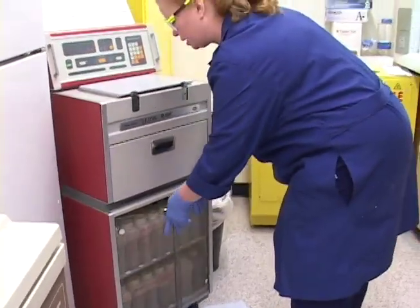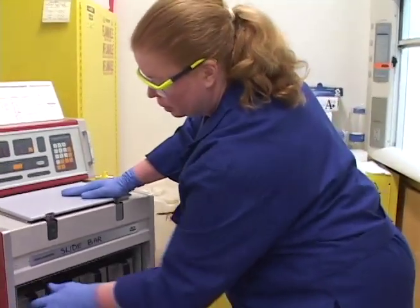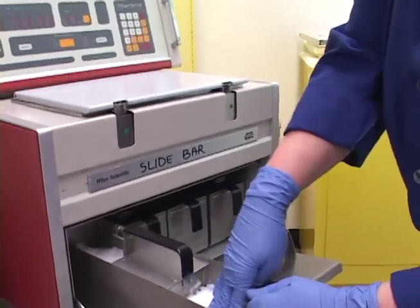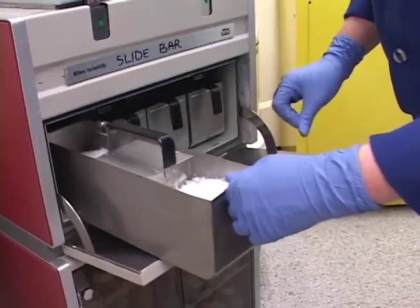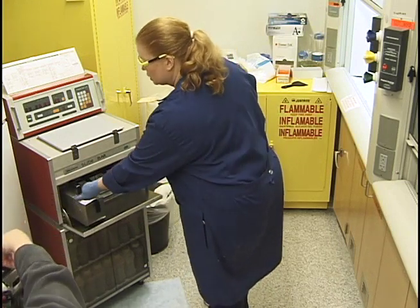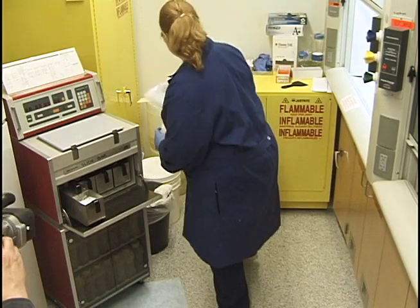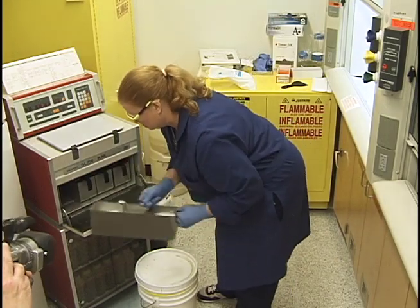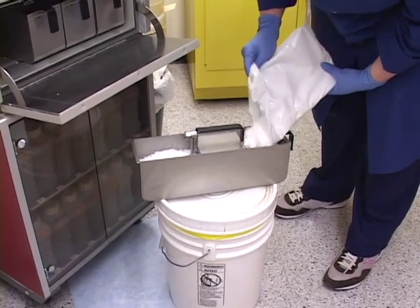Now we're going to revisit the paraffin because remember I told you it wouldn't be melted enough. You can see it's melted down some and it'll be even less than what you see now. Before your next change, make sure this is filled to the line with melted paraffin, so we'll put some more paraffin in there to get it melted and fill it up again.